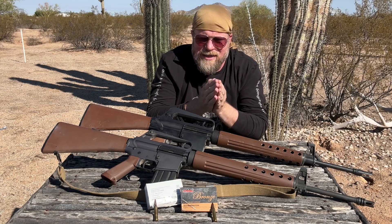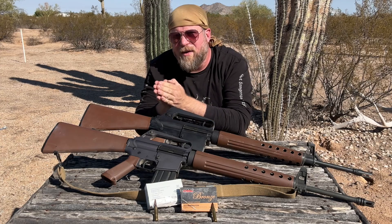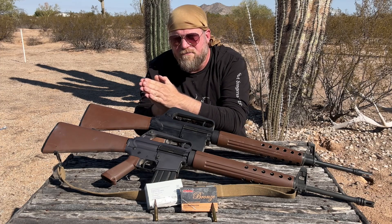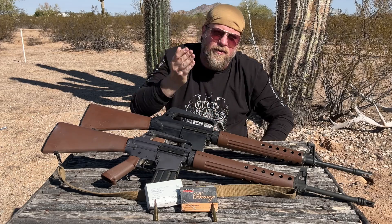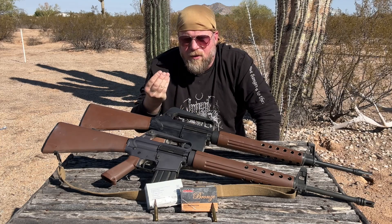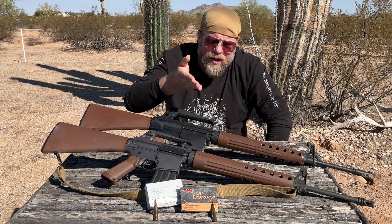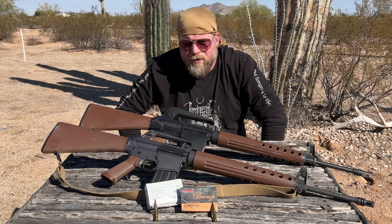.223 Remington tends to run about 200 feet per second less than the M193 equivalent — and that's really about it. But in the process, the military also came up with other requirements for quality control and reliability that are sometimes left off the table with .223 Remington civilian cartridges.